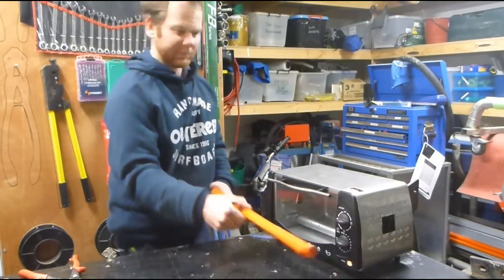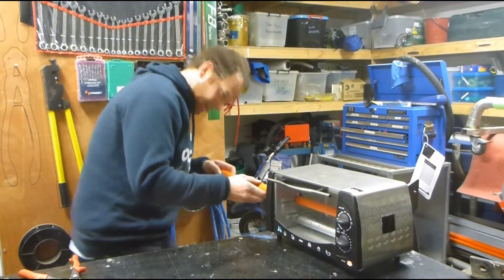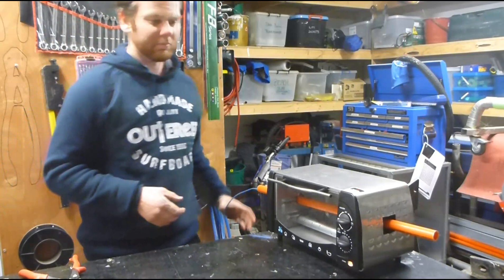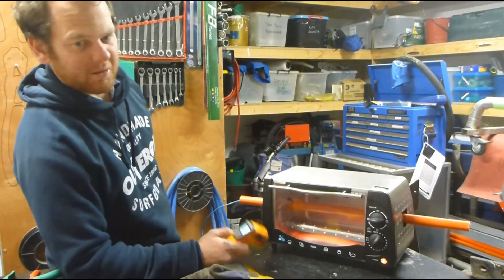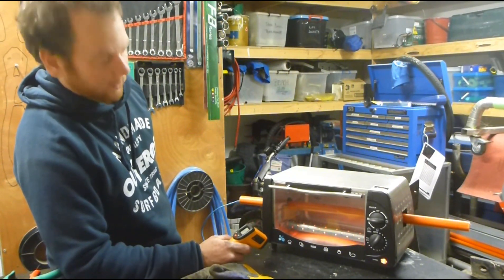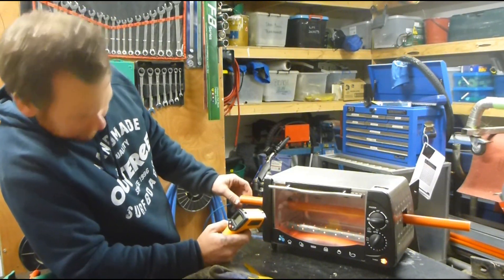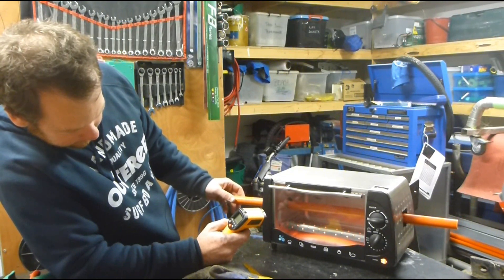Just turn the heat on. Got the spring in about where we want it, just feed it through the hole. You can just keep an eye on it, keep it turning. It's about 160 Celsius, or about 150 Fahrenheit for people that haven't caught up with the rest of the world yet. It's starting to get a bit flexible, which is good because that's what we were planning on doing.